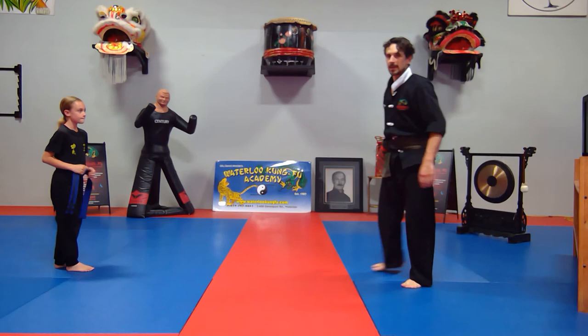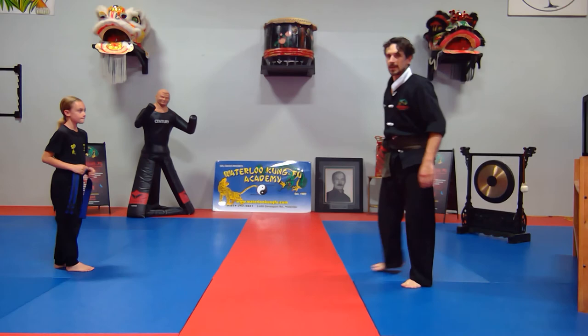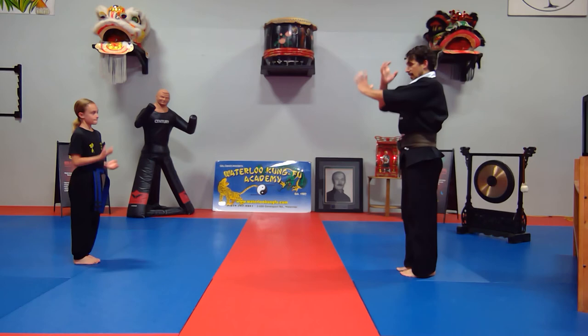Let's watch it from one more angle. Bow. Tiger X. Step out. Through the hips. Squat. Crane. Crane neck. Crane neck.